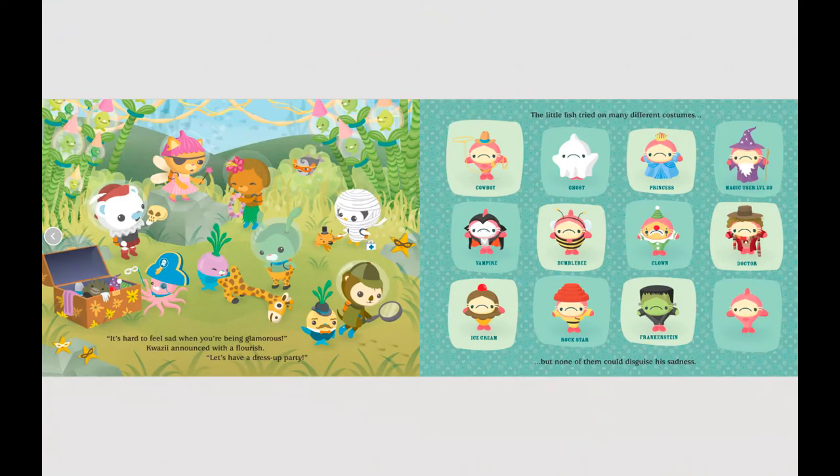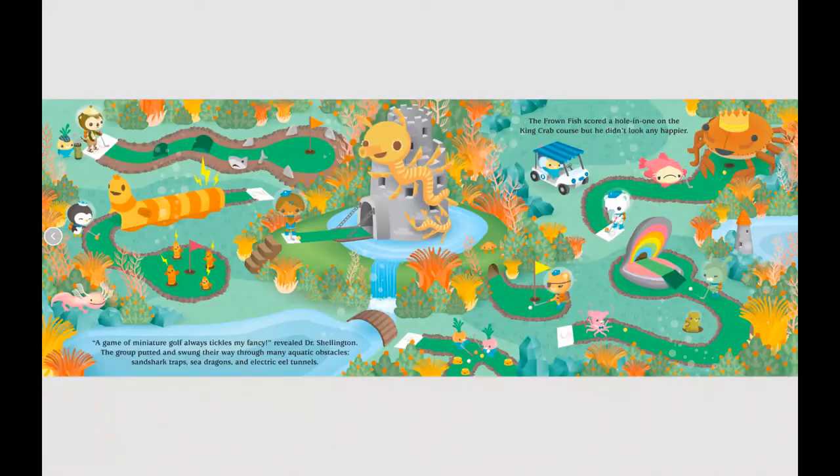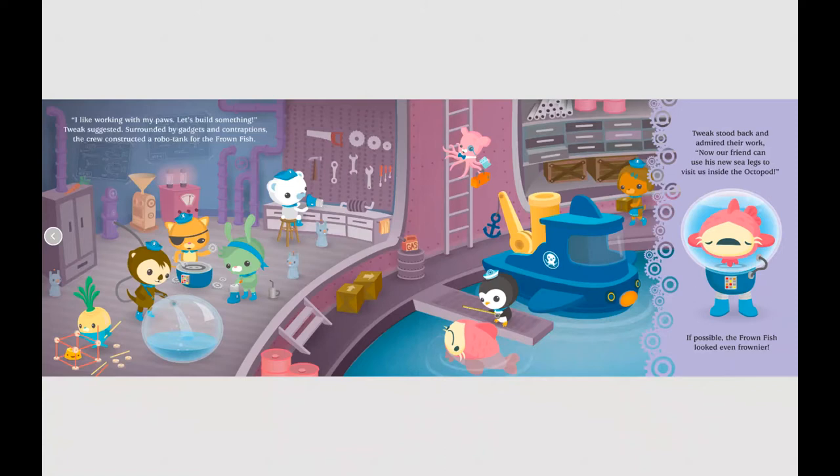Let's think of other ways to cheer him up. Playing music with my friends always brightens my day, Peso shyly suggested. As the crew gathered to play a happy song, other creatures joined in — a clam a capella group, a sea orchestra, and a baritone whale. Unfortunately, the Frownfish didn't have an ear for music. It's hard to feel sad when you're being glamorous, Quasi announced — let's have a dress-up party! The fish tried costumes: cowboy, ghost, princess, wizard, vampire, bumblebee and more, but none could disguise his sadness. A game of miniature golf always tickles my fancy, revealed Dr. Shellington. They putted through sand shark traps, sea dragons, and electric eel tunnels — the Frownfish scored a hole in one, but didn't look any happier.